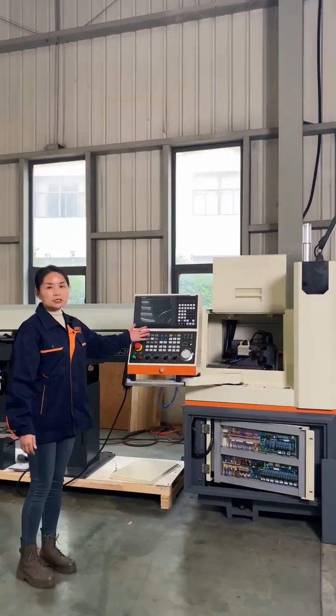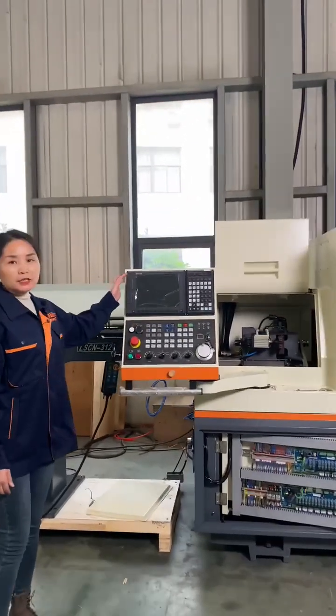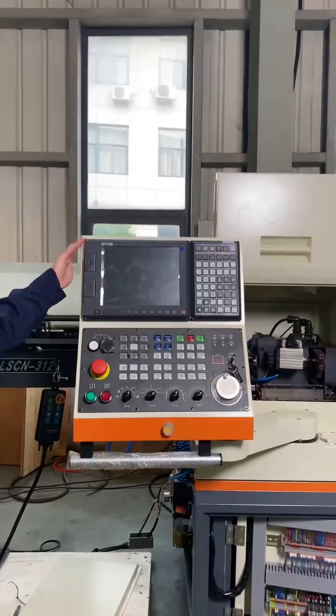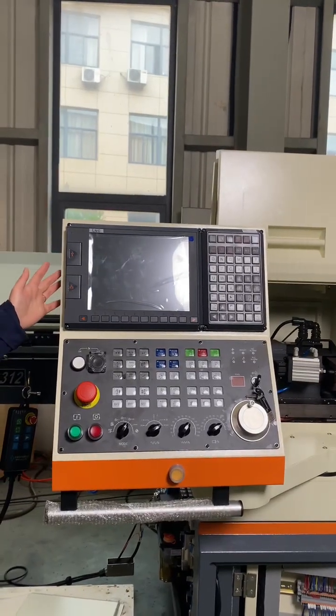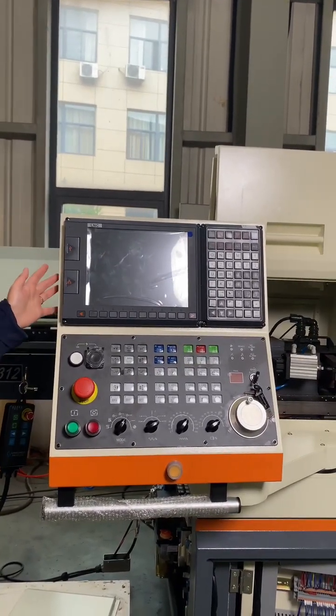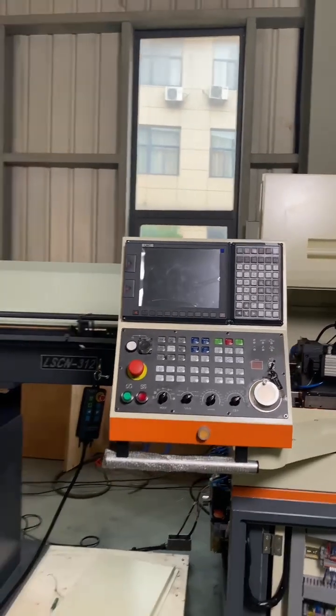Let's see the controller. This is the Taiwan brand controller, LNC, and we also could use the Taiwan Syntec brand, so you can choose any of them.